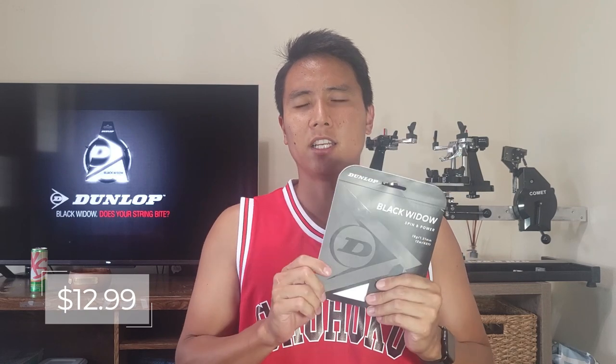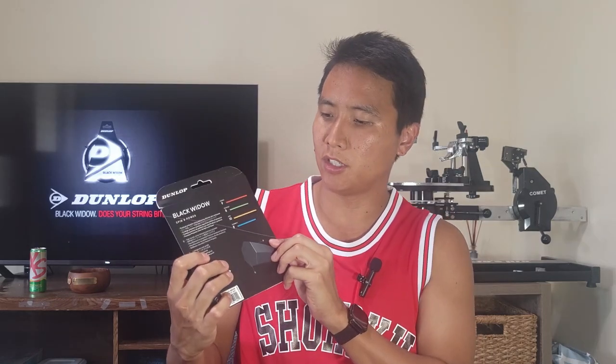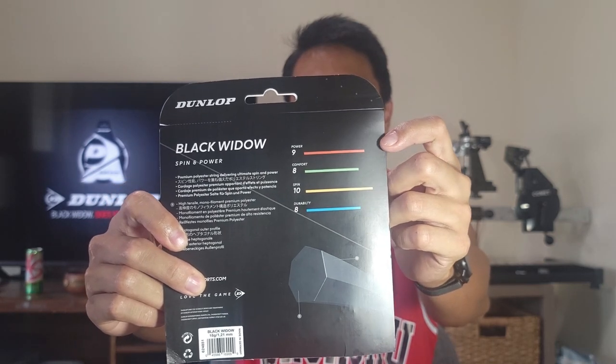The Black Widow comes in at an MSRP of $12.99 a set, making it the cheapest polyester string in Dunlop's lineup, yet it remains very popular. Since it's called the Black Widow, it only comes in black, in three gauges: 1.31, 1.26, and 1.21. It's touted as one of the best strings for spin potential, thanks to its heptagonal — seven-sided — profile with very sharp edges. It's also rated 10 out of 10 for spin on the package, with a high power rating of 9, suggesting it's on the softer side.